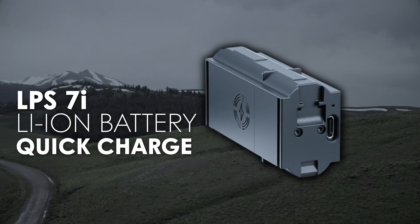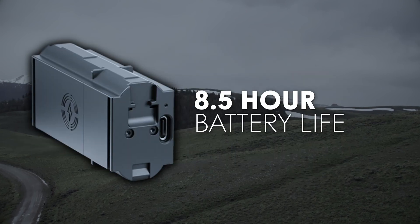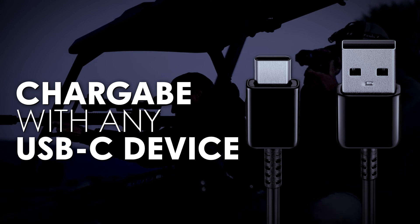The Telos LRF XP50 is designed for endurance, featuring a long-lasting LPS7i quick-charge lithium-ion battery that provides over eight hours of operation. It can be charged with any USB-C compatible device.